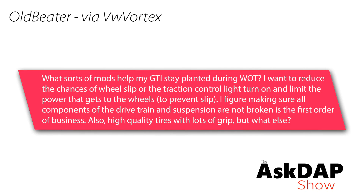Old Beater via Vortex says: What sorts of mods help my GTI stay planted during wide open throttle? I want to reduce the chances of wheel slip or the traction control light turning on. A tuned Mark 7 is going to break tires loose very easily — definitely in first and second at least. So regarding what to do to plant the tires, a couple of things.